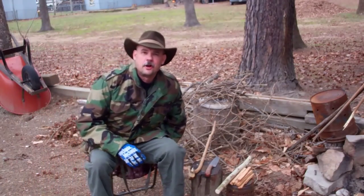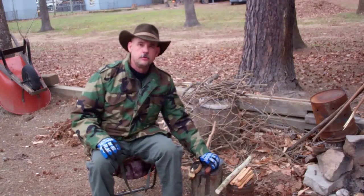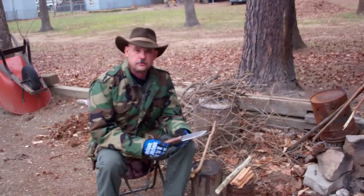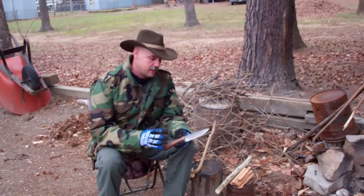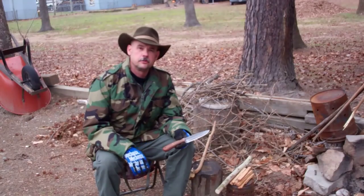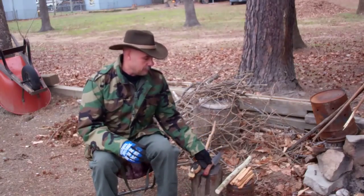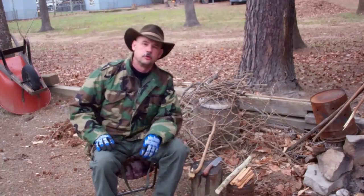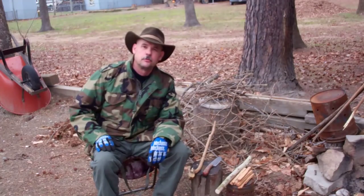Hello guys, welcome to Red Dog Bushcraft. I'm Tim Langston and today we're going to do a review after a season's use of this Blind Horse Pathfinder Scout knife. We'll process a little bit of wood and do some carving tasks and I'll let you know what I think about this knife, especially since I've been using it for a while now. We'll do a little bit of demonstrations, so stick with me — I'll bring the camera in closer and we'll get to it.